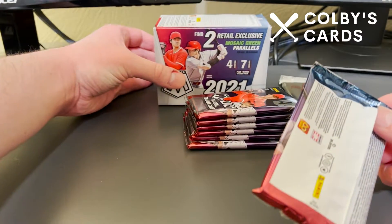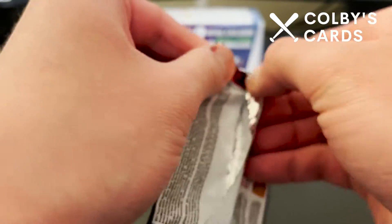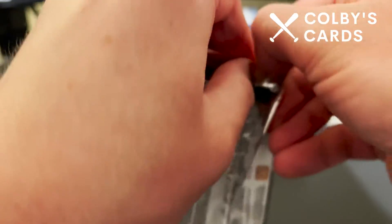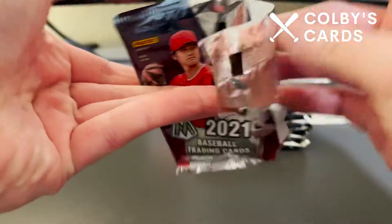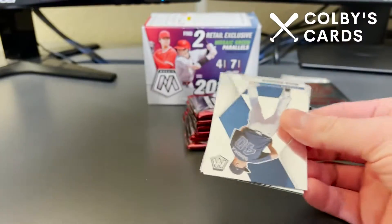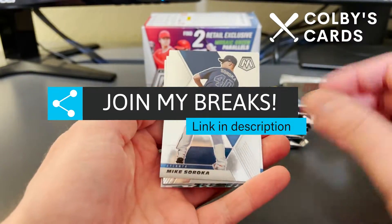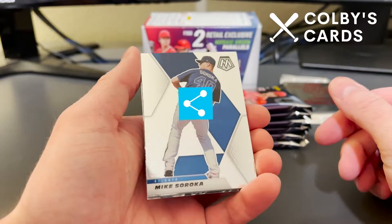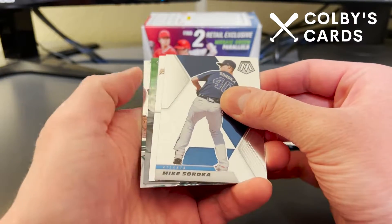I've opened a lot of Mosaic this year from 2021. I've opened a hobby box, a mega box, and a couple of these blasters already, so I'm probably going to see some duplicates from what we've seen in previous videos, but we'll see if we can get anything good.